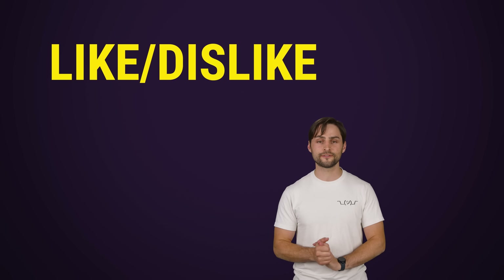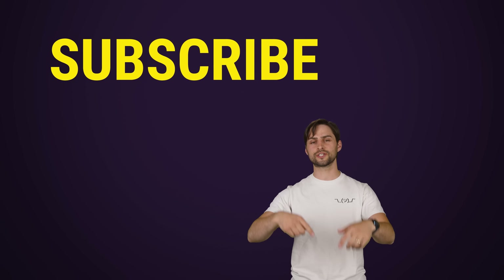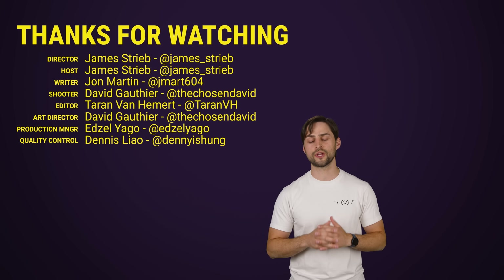Thanks for watching, guys. If you liked this video, hit like, hit subscribe, and hit us up down in the comment section with your ideas for topics that we should cover in the future.